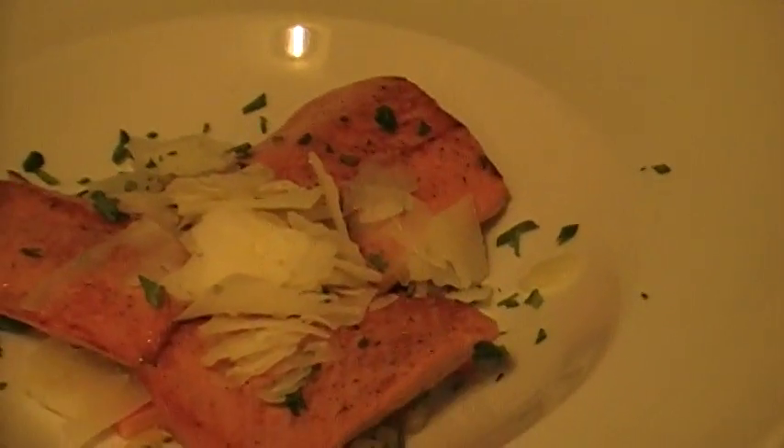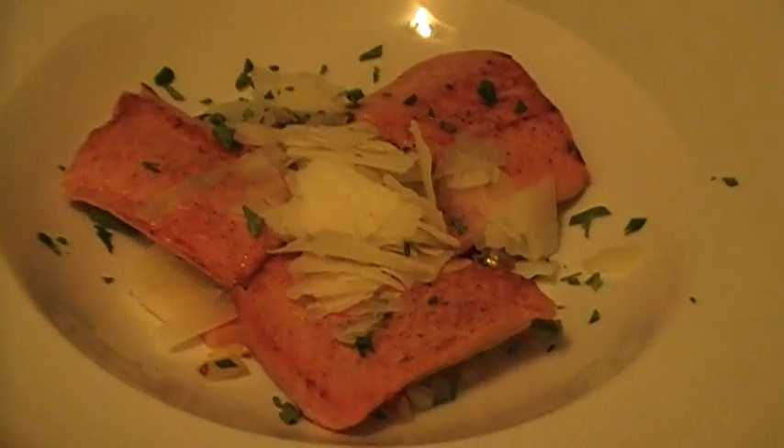There you go — quick appetizer. Small sofrito, sockeye salmon. Here we go.